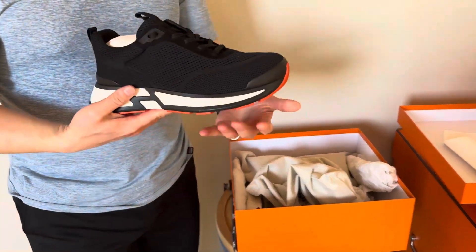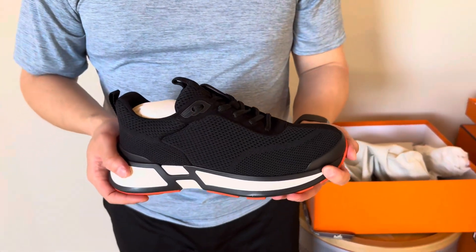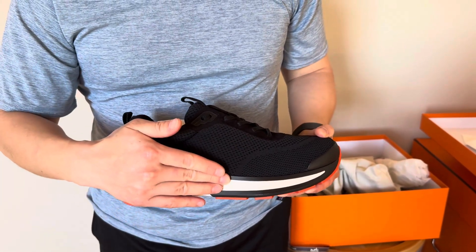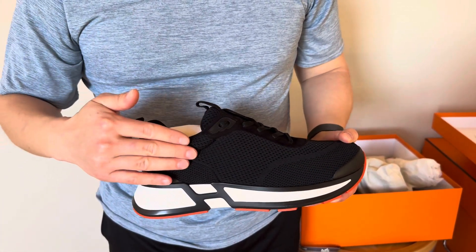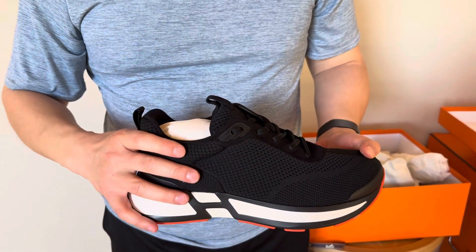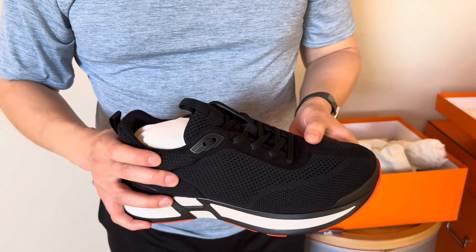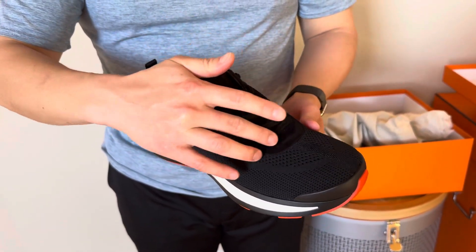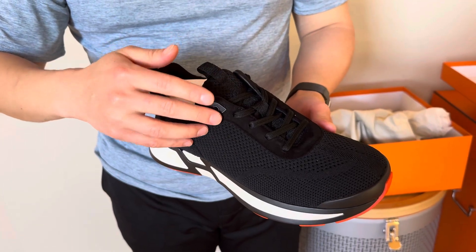And here is the sneaker. It is a mix of rubber, obviously on the sole and midsole. There is technical canvas for the top or body of the sneaker. And there is suede goat skin right here, kind of around the tongue of the sneaker.